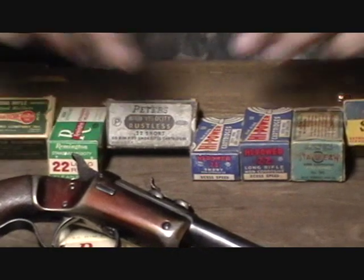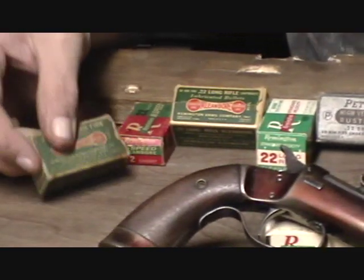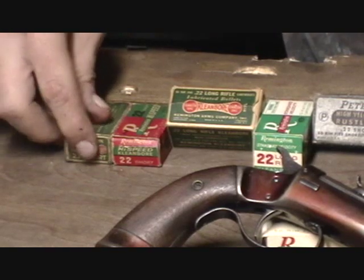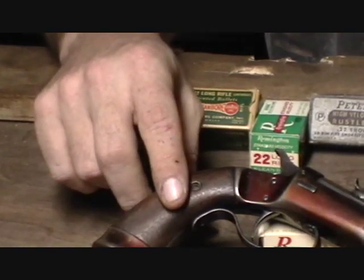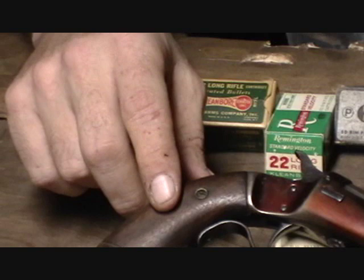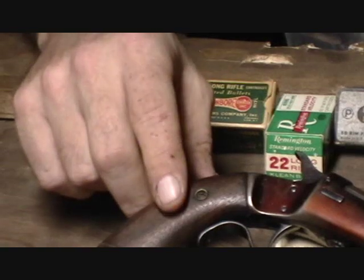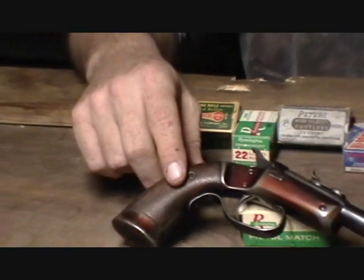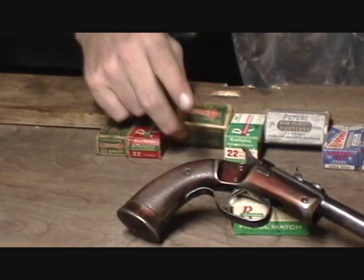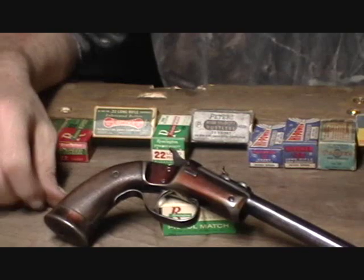I also brought up a little selection of vintage ammunition for this type of gun. Earlier versions were chambered in .22 short and also .22 long. Stevens was the originator of the .22 long rifle cartridge, which used a heavier 40-grain bullet in place of the 32 and 37-grain bullets of the .22 short and .22 long. They're the ones that worked with ammunition companies to develop a high speed or high power version of the cartridge.